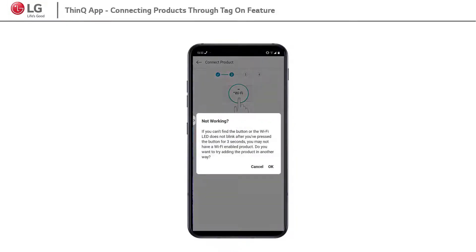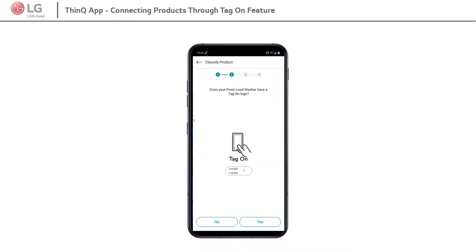When this window appears on the mobile screen, click on the box and click on OK. Here it is, TagOn option. Click on Yes.